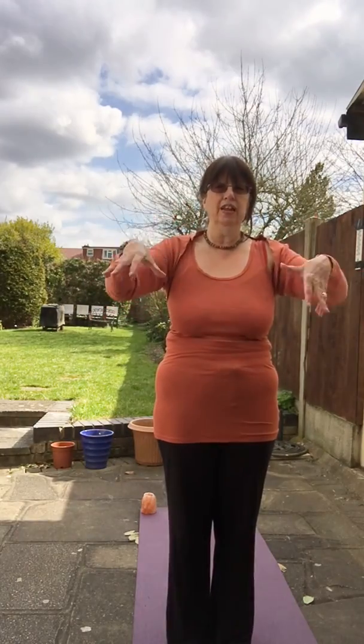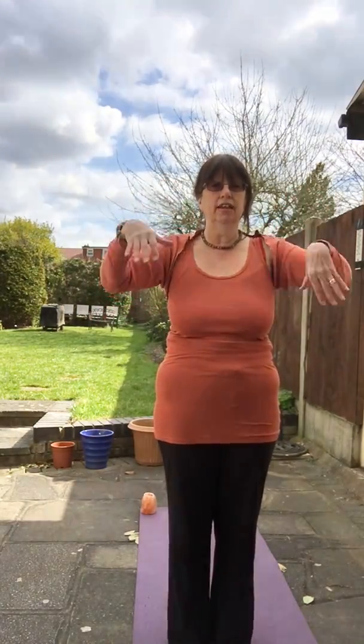First of all, just start by warming up. Shake out both your hands, give them a nice shake, into those elbows, into the shoulders, shaking both arms. Notice how you're feeling today, notice any creaky bits, and modify anything that you need to — always listening to your own body.